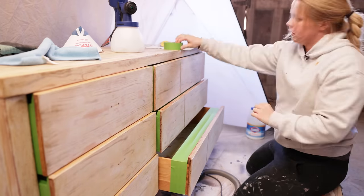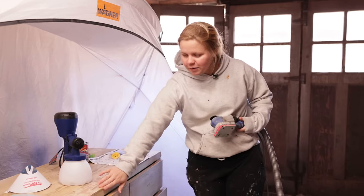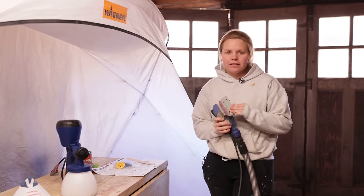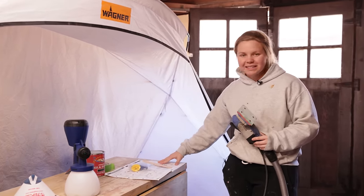Drawers are masked up and ready. We are going to go ahead and sand down the Bondo — it's had plenty of time to dry and it's actually very, very hard. I'm just using that 220 grit I used originally to sand it smooth, and then we get to spray.